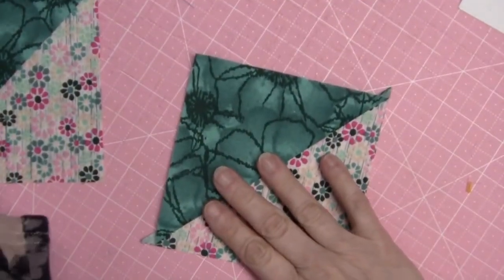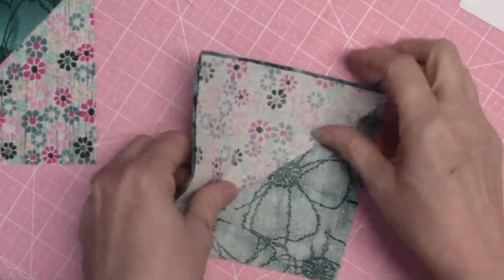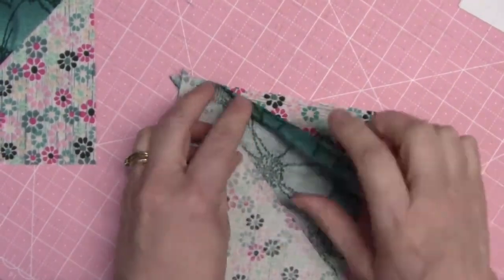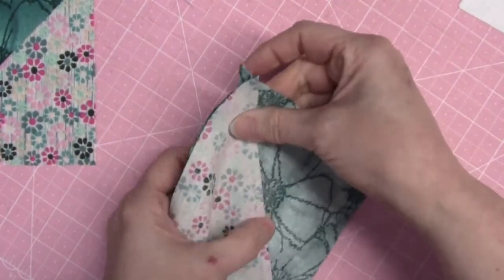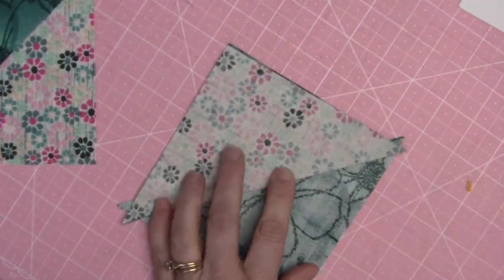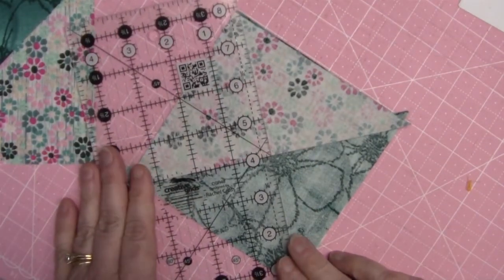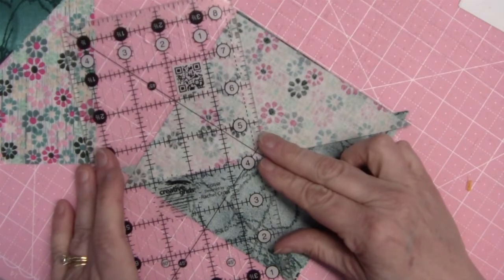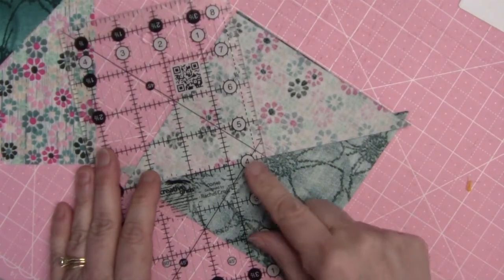Now we're going to make our quarter square triangles. We're going to take two of these and put them right sides together, nest the seams, and make sure that we have fabric E against fabric C on both sides — it's the only way you're going to be able to nest the seams. Once we have the seams nested, I'm going to take my ruler and draw a line that goes straight across from point to point, making sure that my line is perpendicular to the seam that's already sewn.